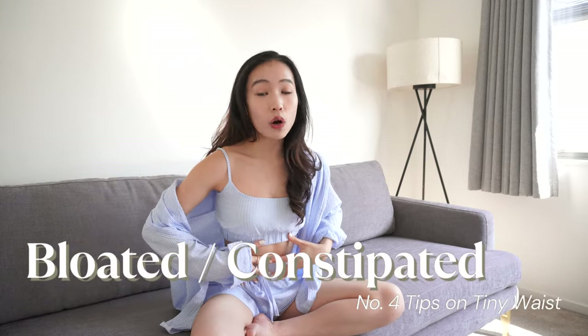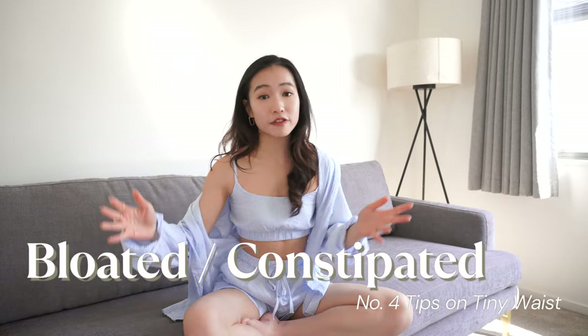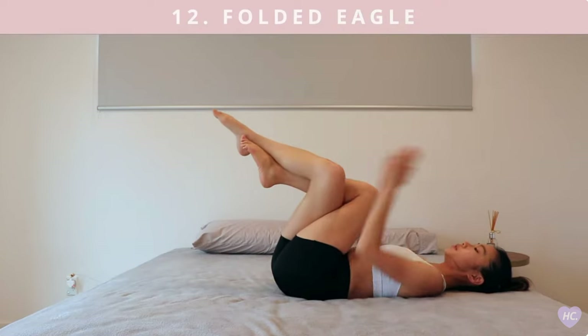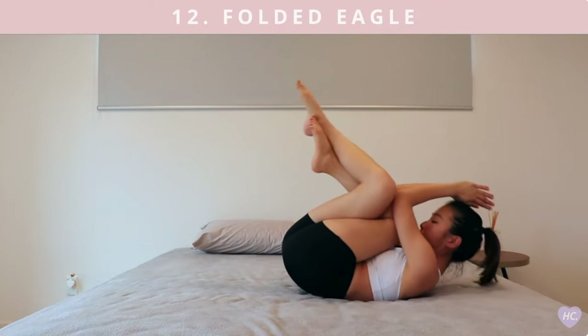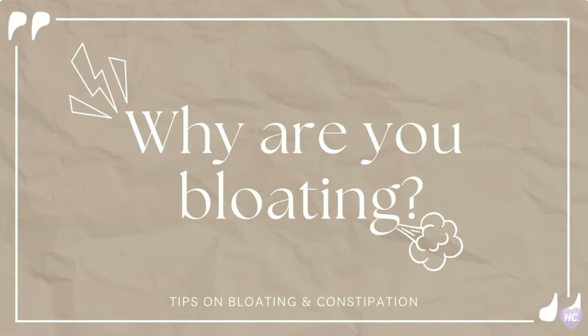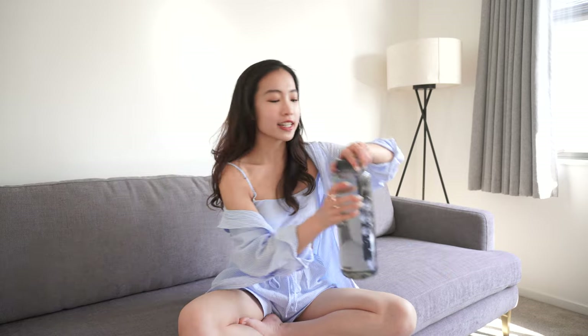The fourth tip: check if you are bloated or constipated. Sometimes you're not fat — maybe you're just bloated or you haven't been to the toilet for a while. If you get a bloated stomach after eating, you may have a digestive issue, be eating too fast, or have a food intolerance. I have a yoga routine specifically for bloating to help ease your symptoms, and another video with tips to prevent bloating and constipation — links in the description box.